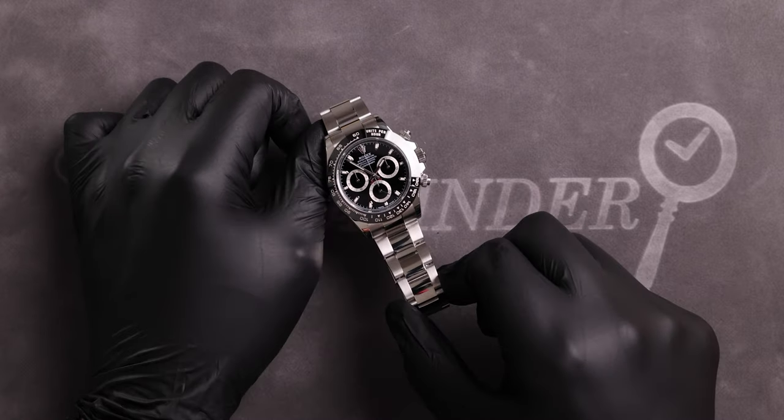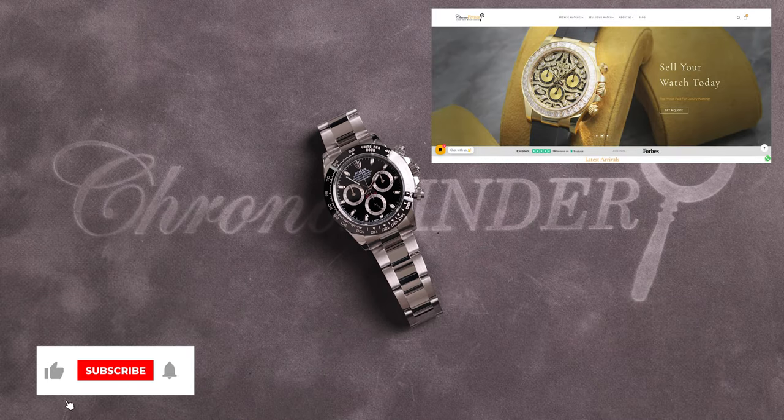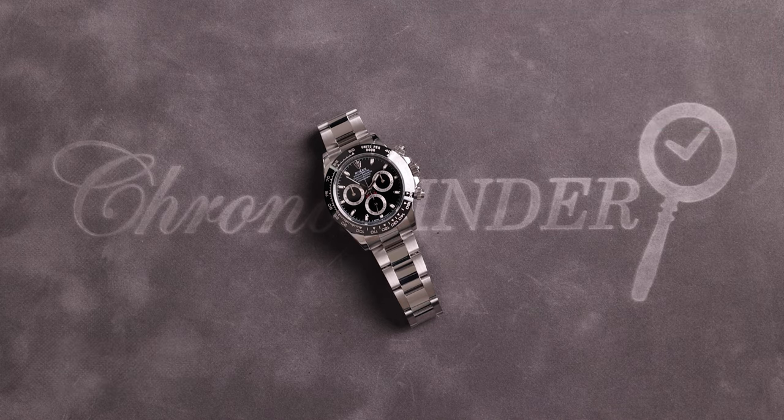That's it for this video. Thank you for watching. If you're interested in buying or selling this watch or any others on the Chrono Finders channel, please get in touch using the details in the description. If you've enjoyed this video, please give it a like, comment, share, and subscribe.